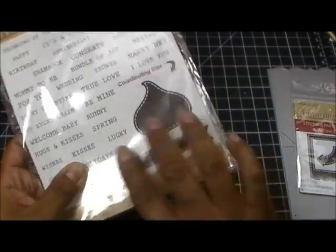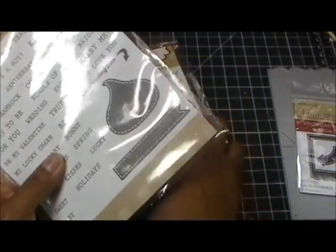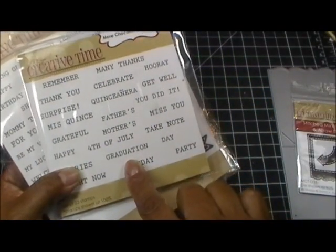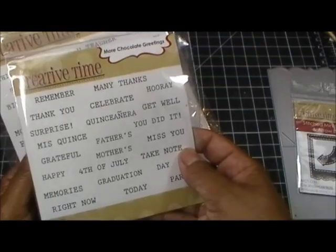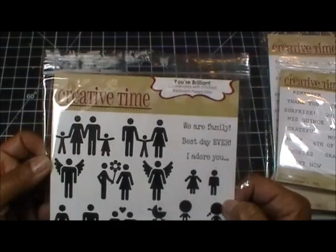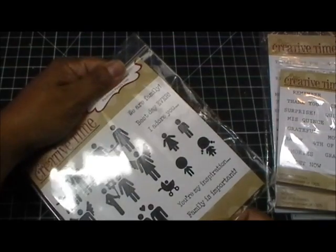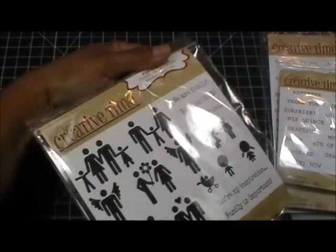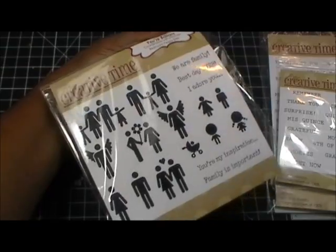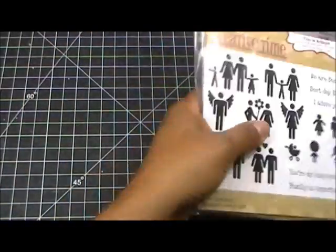This is the More Chocolate Greetings, which is an add-on to the original Chocolate Greetings set. It came with this cute little candy die with the banner, as you can see right here. I also used the We Are Family set, one of my favorite and latest sets.